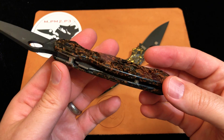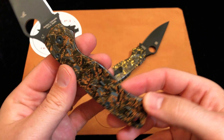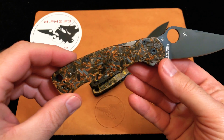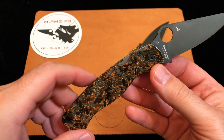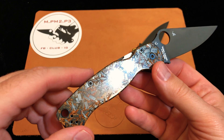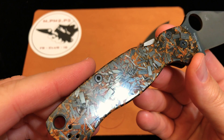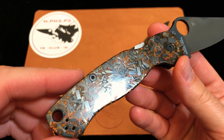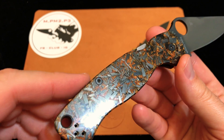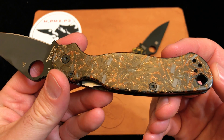A little while later, he messaged me back and said, hey man, we're good to go on those scales. I think I can make it happen, but they're not going to be cheap. The material is very expensive, and it's a labor-intensive thing to make them. I said I understand, I definitely want them. Eric took the order, and when I opened the mail and got these out, I was absolutely blown away by how good the quality is.